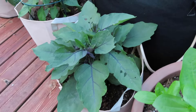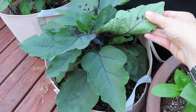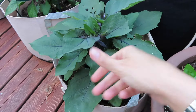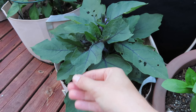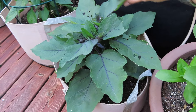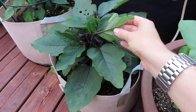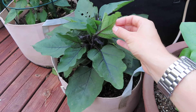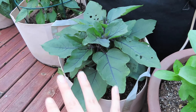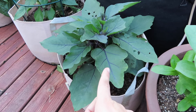Coming over here to this eggplant — I think I've shown this before — something has been nibbling on it. I haven't been able to actually spot anything just by looking underneath the leaves, but I have gone ahead and started applying the Captain Jack's Dead Bug Brew to this on a weekly application basis right now. I can't see any actual pests on the leaves, so I don't know exactly what it is. Also, I want to mention: I am washing my hands in between touching these plants, because if I'm touching something that has a fungal issue, I don't want to spread that fungus to my other plants.